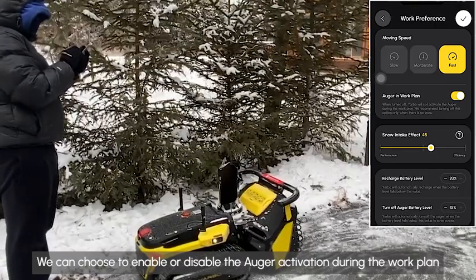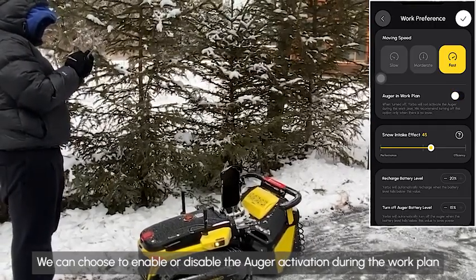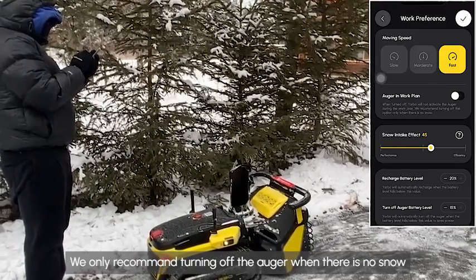We can choose to enable or disable the auger activation during the work plan. We only recommend turning off the auger when there is no snow.